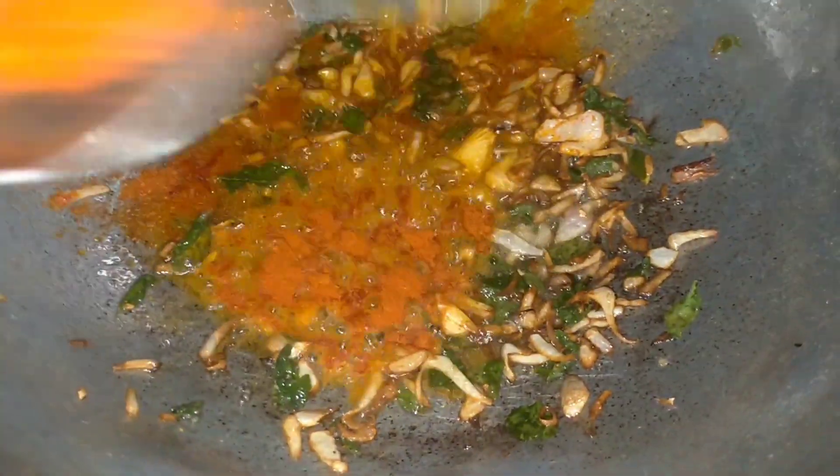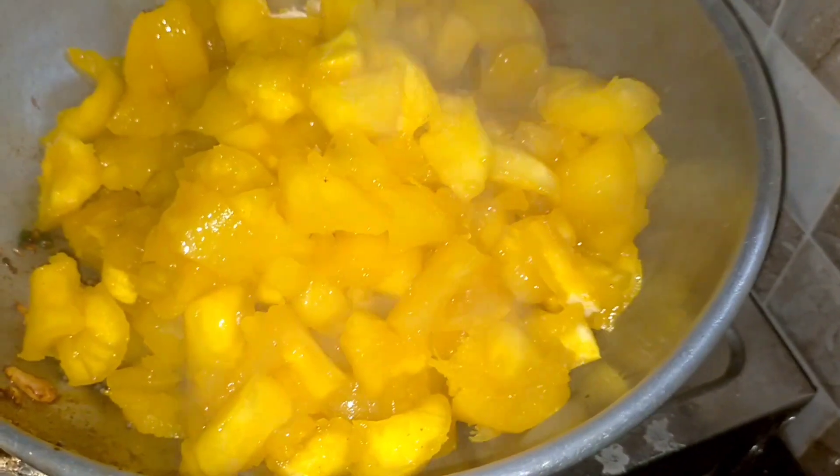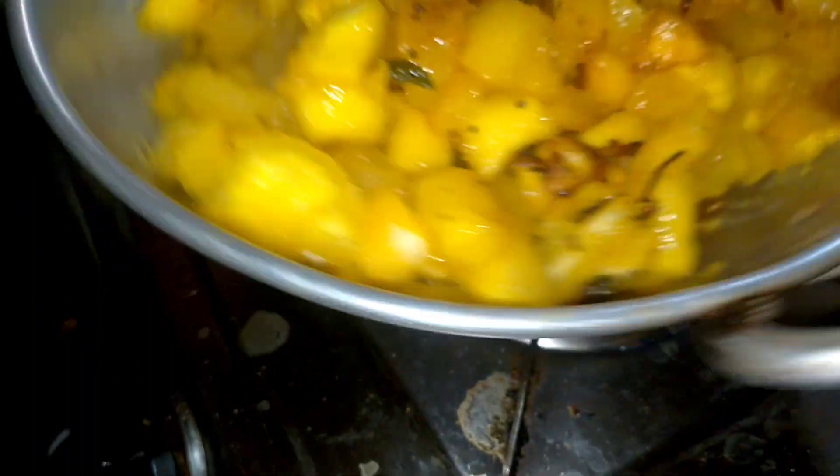The first one is the golden color. Then we will add a little bit of the egg. Then we will add the egg and mix it.